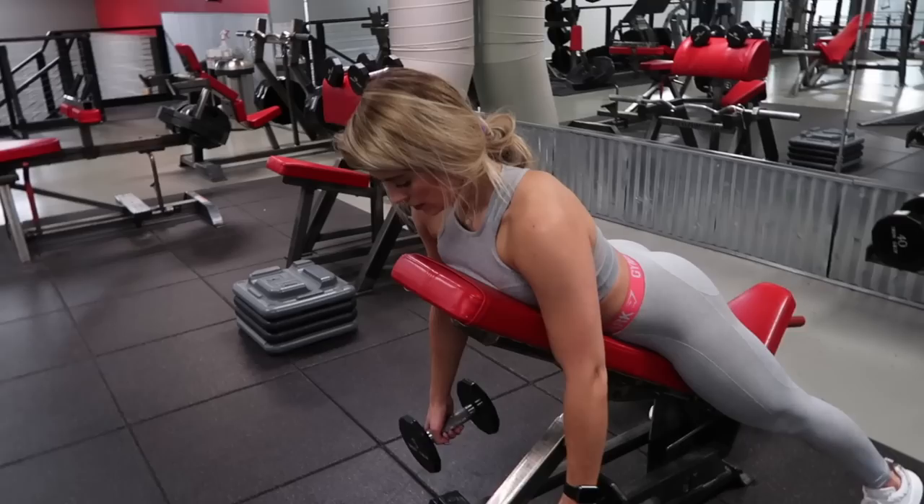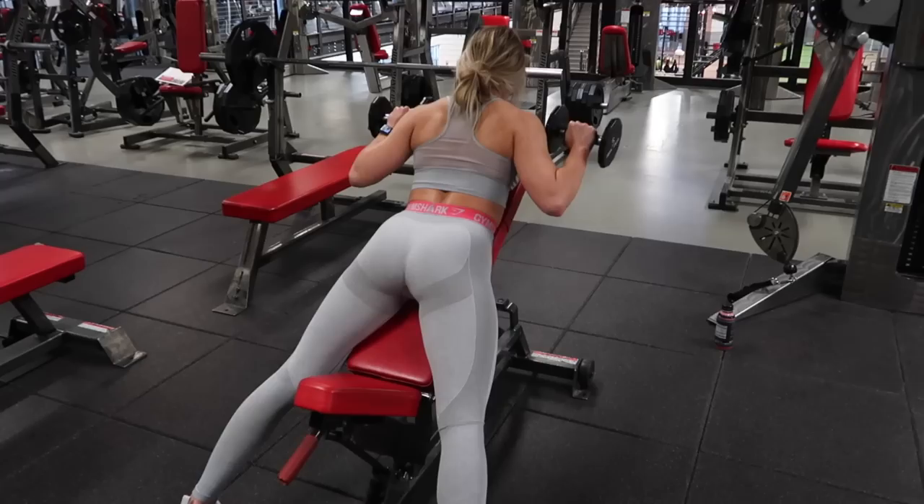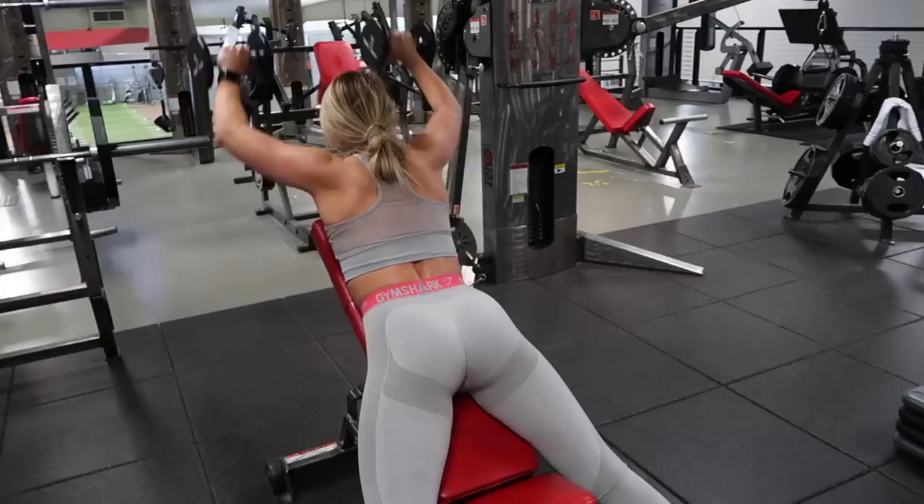Moving straight into our first superset. A superset is two exercises completed back-to-back with little to no rest in between. This was a new exercise I learned recently — it's a reverse incline trap press. I want you to reduce the weight; I'm only using five-pound dumbbells here. And let me tell you something, your traps will be on straight fire. Complete 10 reps, and then we are going to move straight into our next exercise of the superset.